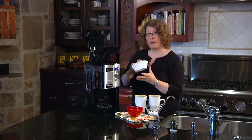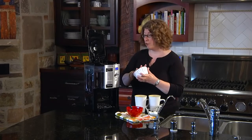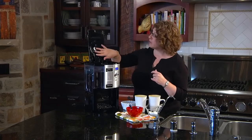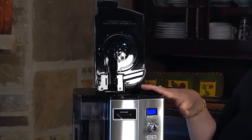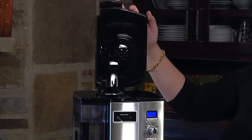We also give you paper filters to try when you get started. If you prefer less sediment in your coffee you should use the paper filters. You'll also notice there's a really large shower head that disperses the filtered water over your coffee very efficiently, so you get all the great taste.